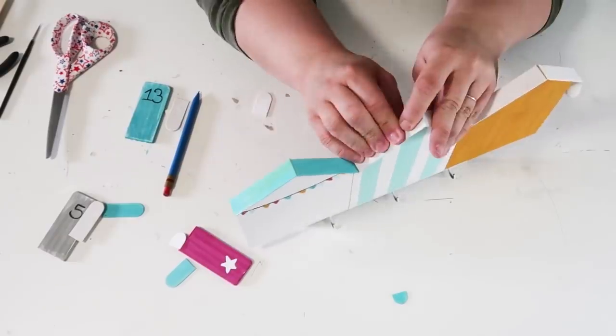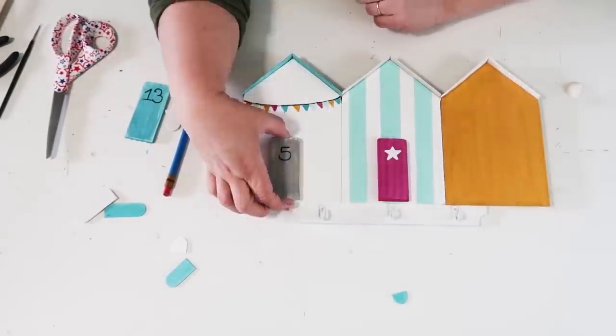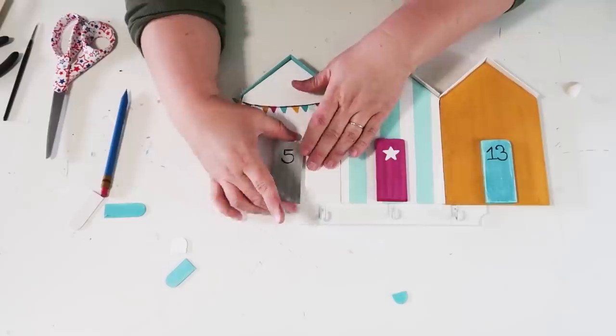To secure everything and make sure this doesn't fall apart, I'm going around on the back side adding hot glue to make sure it's really strong — not on the front side because we want to keep it clean looking, but on the back side to really seal the deal and get them on there strong.